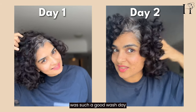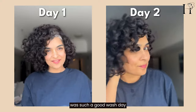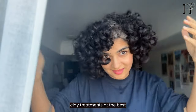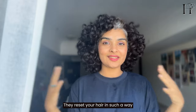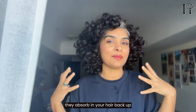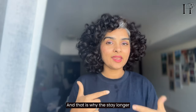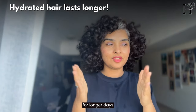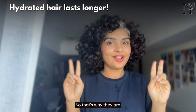This is why I said it was such a good wash day — clay treatments are the best. They reset your hair in such a way that when you apply your next layer of hair products, they absorb better. That's why the results stay longer and your curls are retained for more days — that's why they are long-lasting.